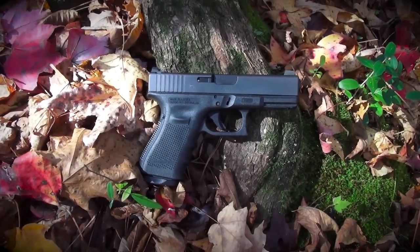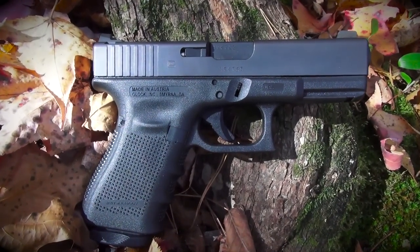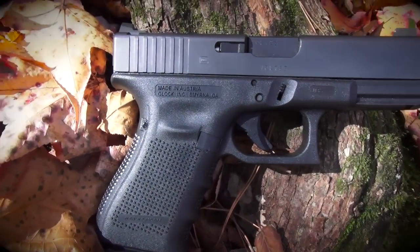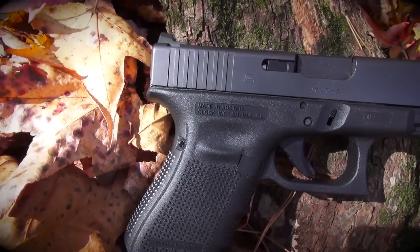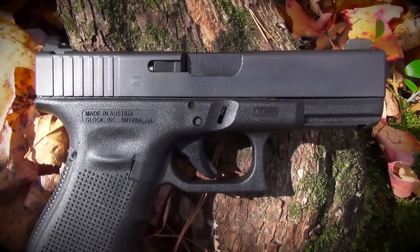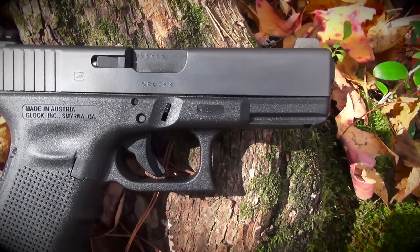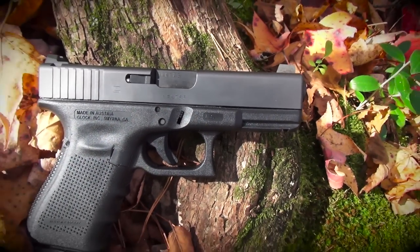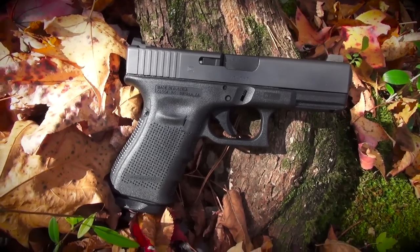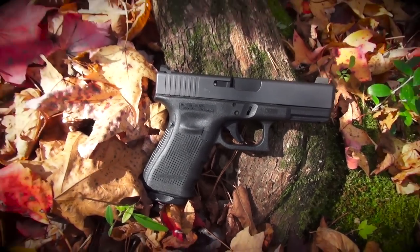The Vickers Elite Battle Sights for Glocks are high-profile, low-snag sights developed in conjunction with and manufactured by Wilson Combat. Made of parkerized steel, these sights provide much more than just an increase in durability over the factory Glock sights. They are both taller and beefier than most other aftermarket sights not specifically designed for use with silencers. This gives the sights a larger sight picture compared to many other designs, and also gives plenty of engagement surface useful for clearing malfunctions and reloading with only one hand.